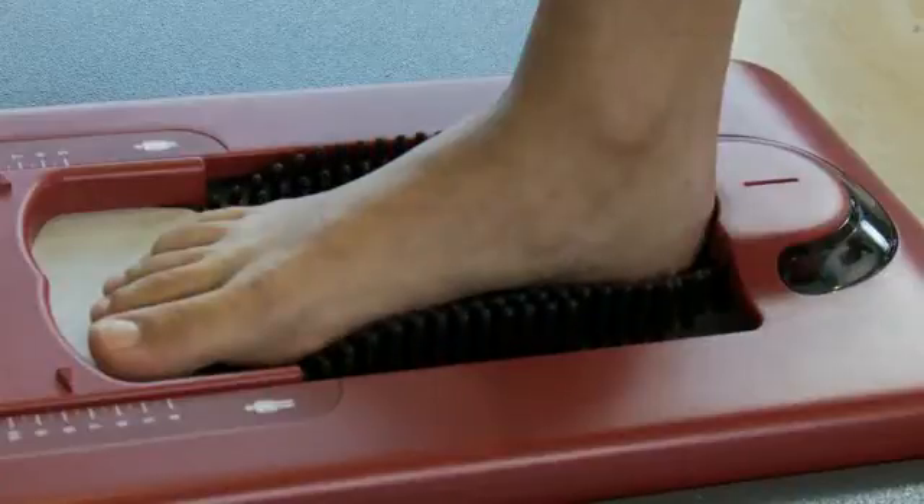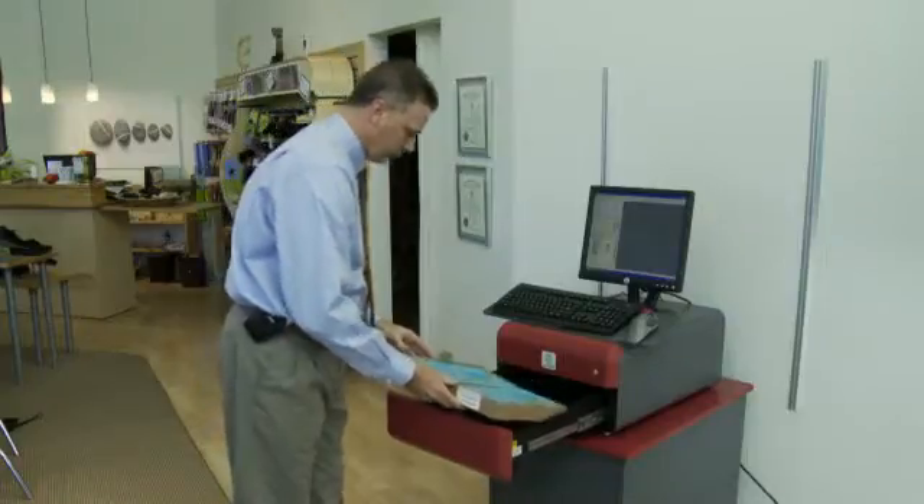Scan your patient's foot with our contact digitizer, or take a foam box impression and scan that with our impress scanner, or simply send the box back to our facility.